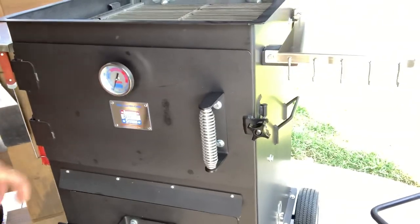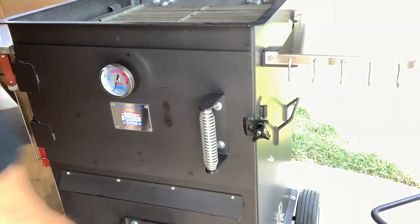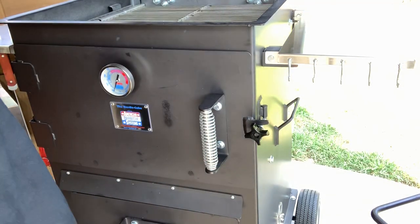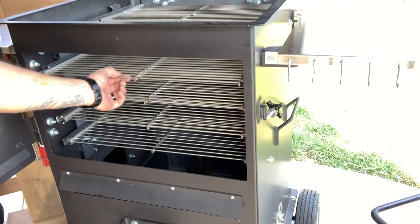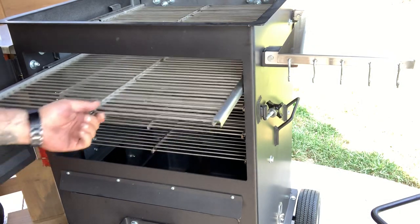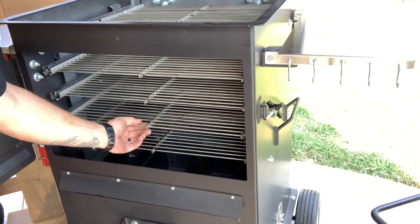What's really cool about this: we've got a Tel-True gauge. And as opposed to going in at the top, you can come in from the front. All these racks pull out — roller racks, all stainless, removable.